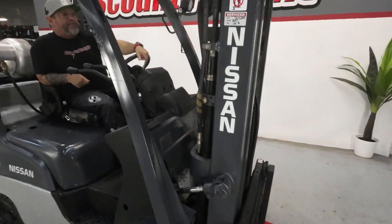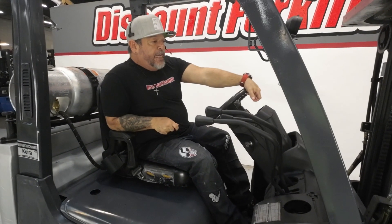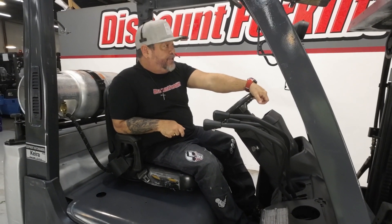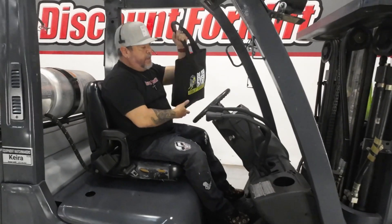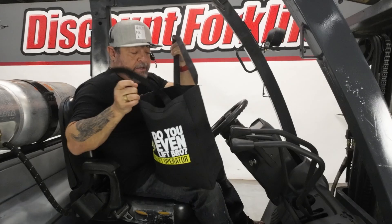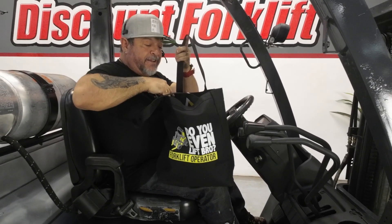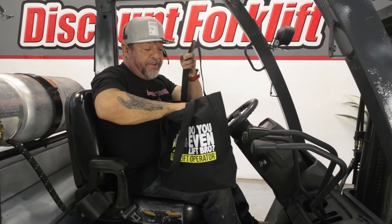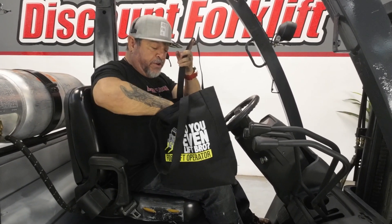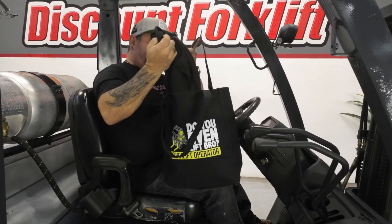What I'm going to do right now is do a video to show you everything functions like it's supposed to. We're going to get this bad boy on a truck out to you because I know you're ready for it. Before I do that, you're going to get a bag with a preventative maintenance guide, so if any small troubleshooting stuff were to happen, you can look it up and see if you can fix it yourself — if not, give us a call. Also a hat and a t-shirt.